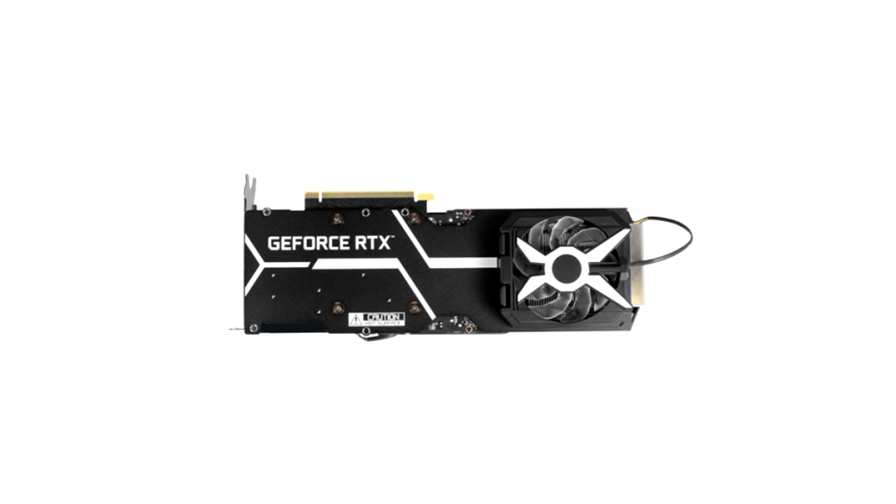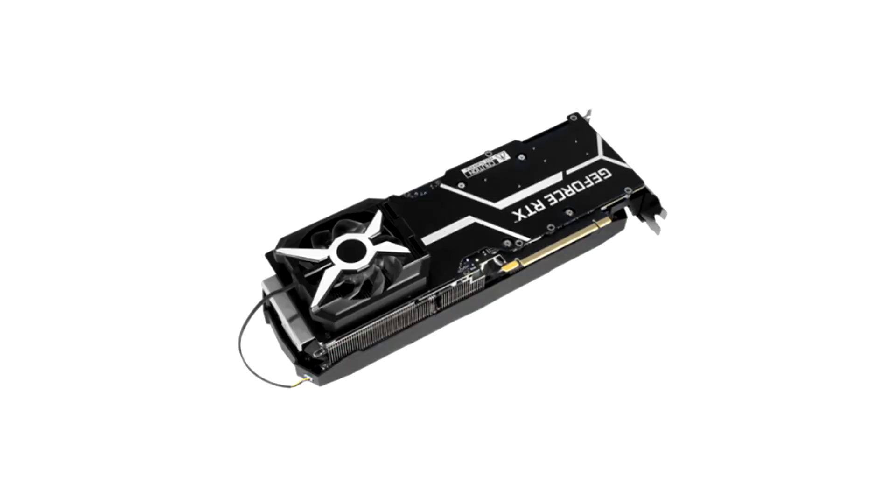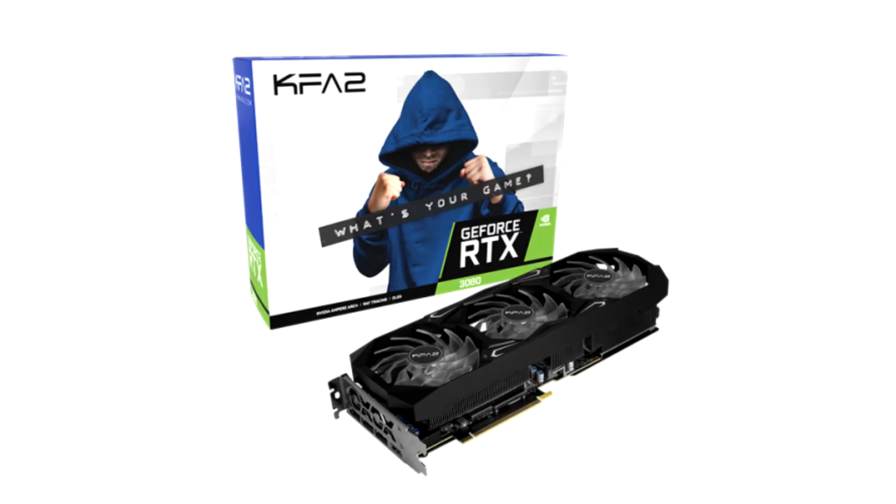There's no perfect RTX 3080 thus far. KVATU prioritizes particular looks and cooling above noise and refinement. With the huge assumption that you can find it in stock at the prescribed $720 price point, it's worth a punt if you're a fan of KVATU's style, but our money would be on a more rounded solution from the likes of Asus or MSI.